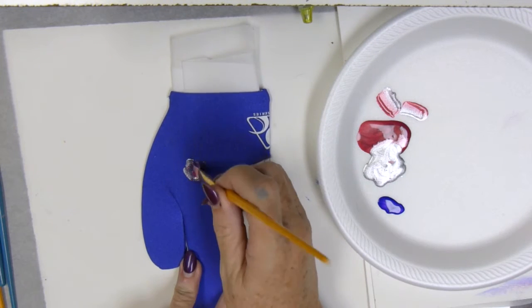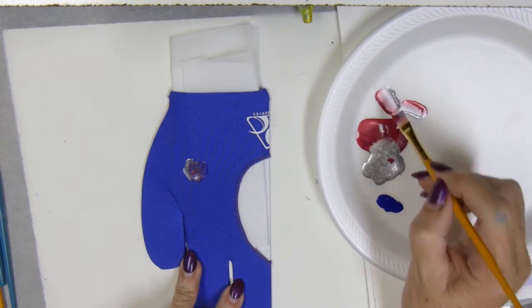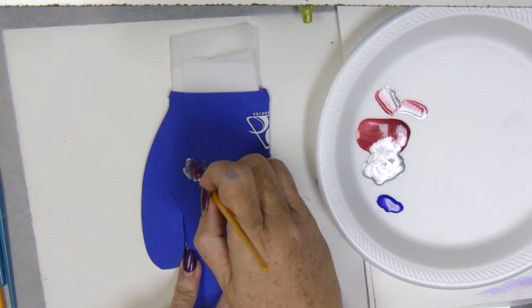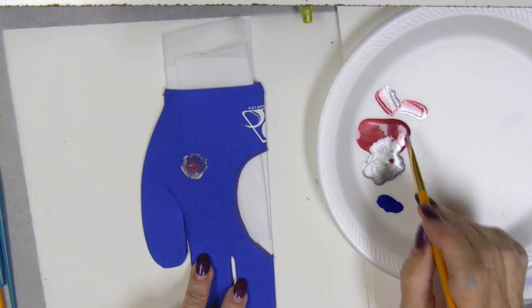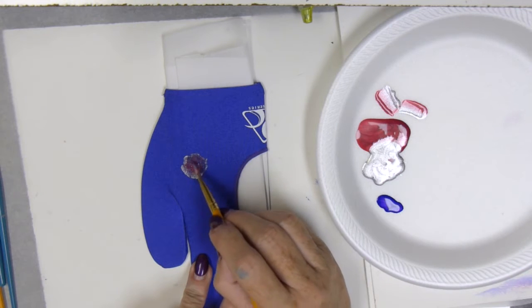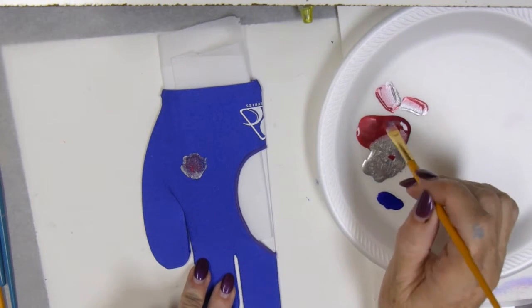This is a small area that I'm painting and I found it challenging because I love painting large. As you watch my process, keep in mind that it doesn't have to be a billiards glove — you might not play pool — but it could be a tote bag or anything that you wish to decorate.